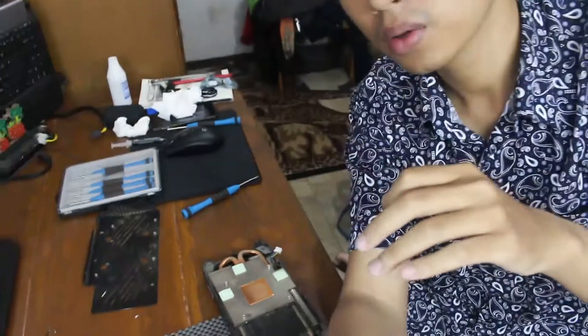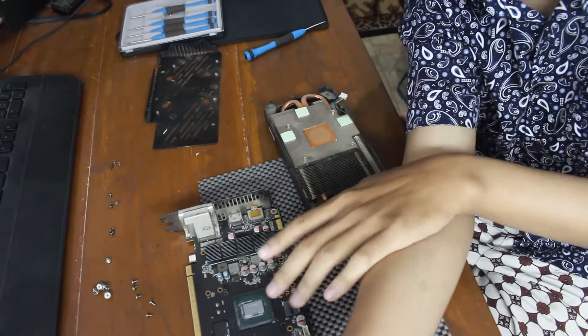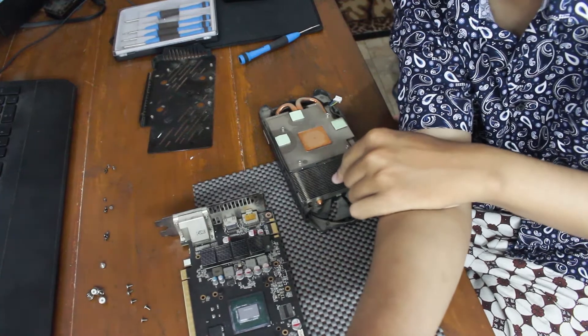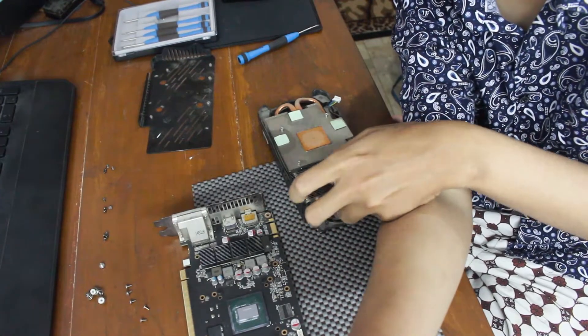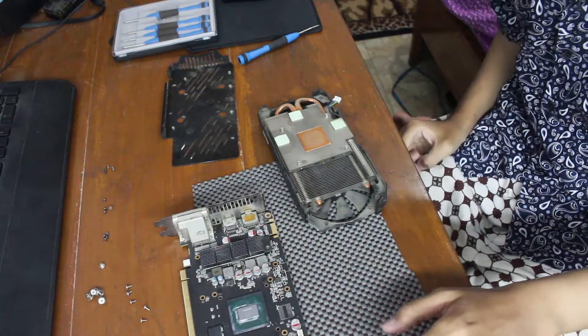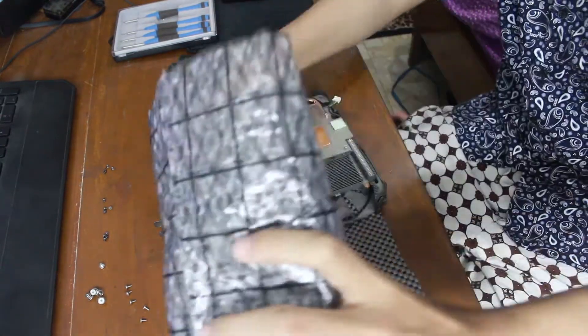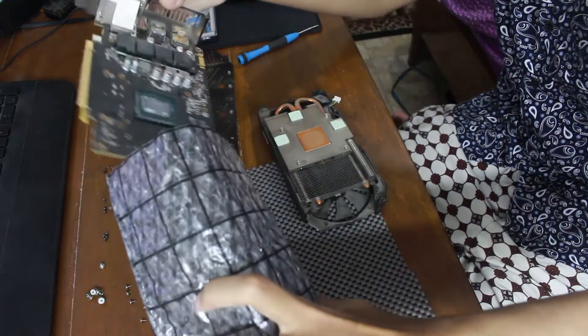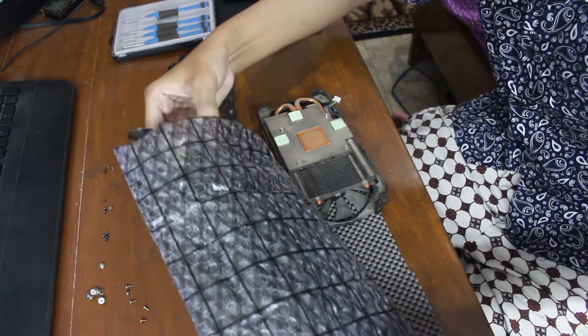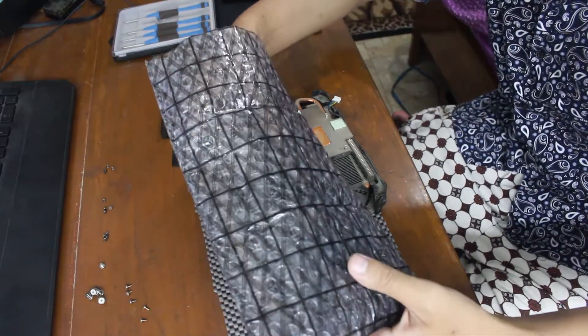Now all the parts are disassembled. You can see the GPU, the heatsink fan, the heatsink, and the back plate. Next, make it safe by putting the GPU over the protective case.